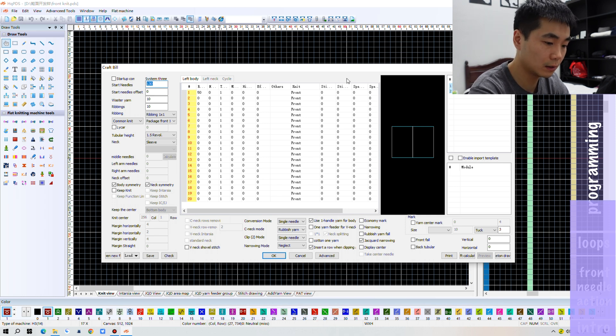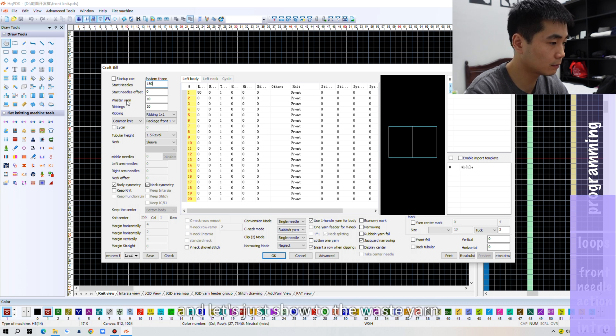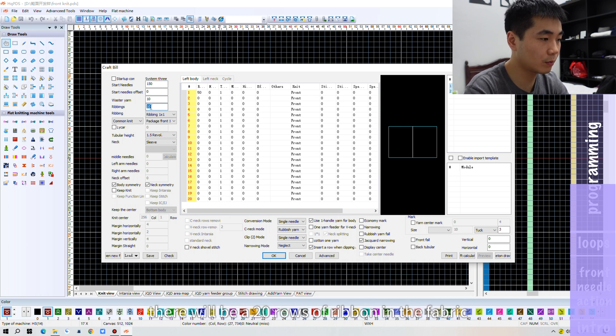I'm going to knit 150 needles. The width of the yarn is how many rows you want to sit on top of the fabric, knitted by the width of the yarn — 10 rows is fine. And ribbons: how many rows of ribbon you'd like to set in the fabric. The number is 10, so in total there will be 20 rows of ribbon in the fabric.